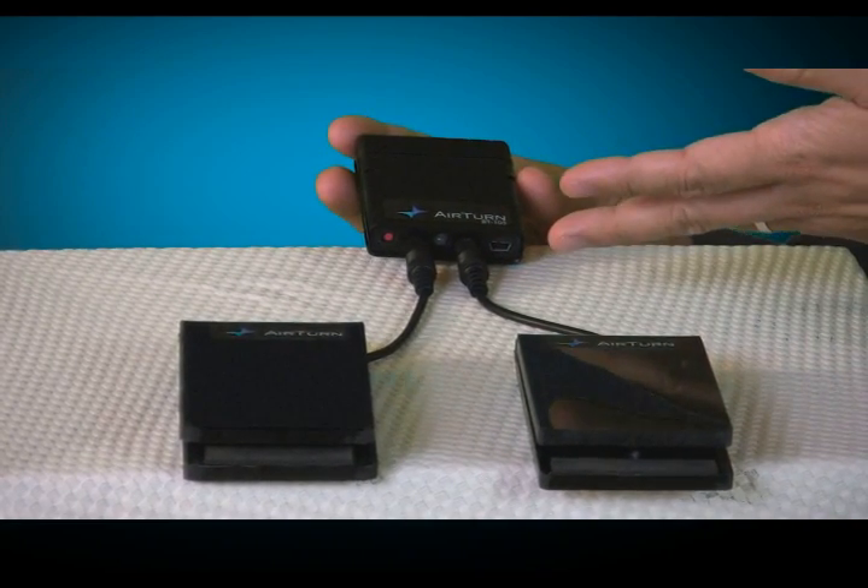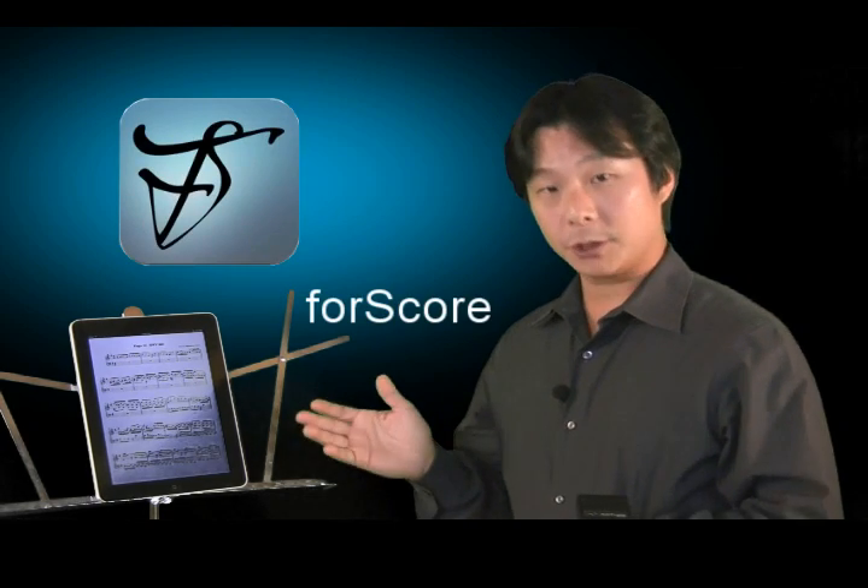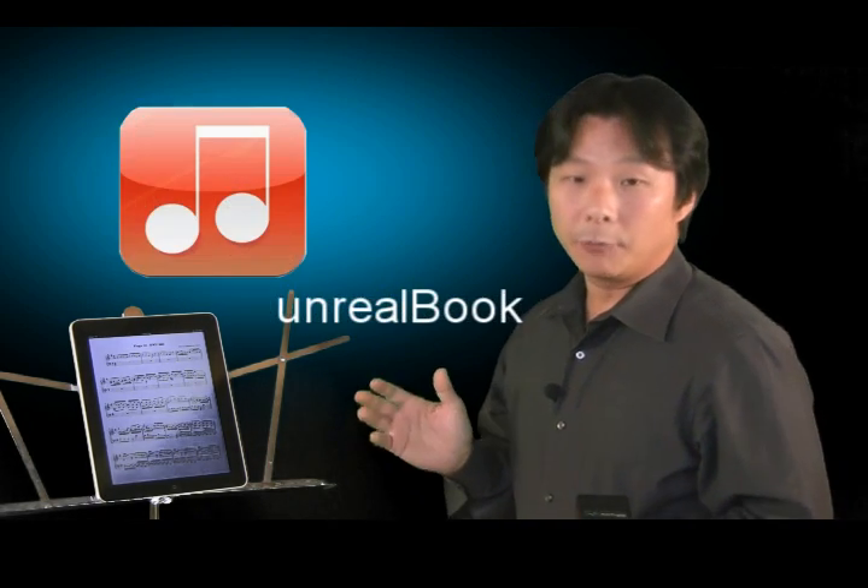The battery is charged through the mini USB port over here. The BT-105 hands-free page turner works with a growing number of iPad apps including 4Score, Music Reader, Unreal Book, and of course several more apps coming soon. The BT-105 will also work with Bluetooth equipped Mac and PC computers and programs that can accept a page up and page down keyboard command.